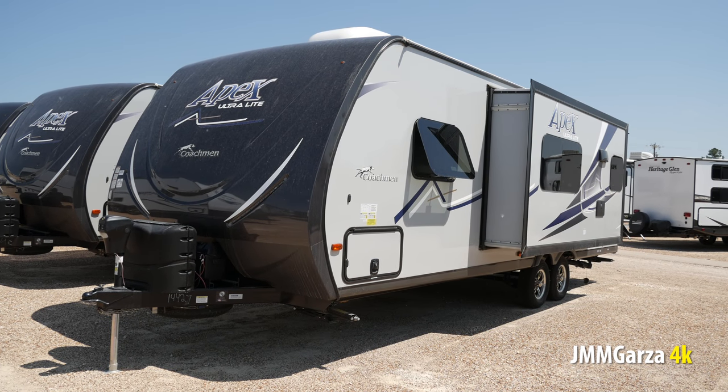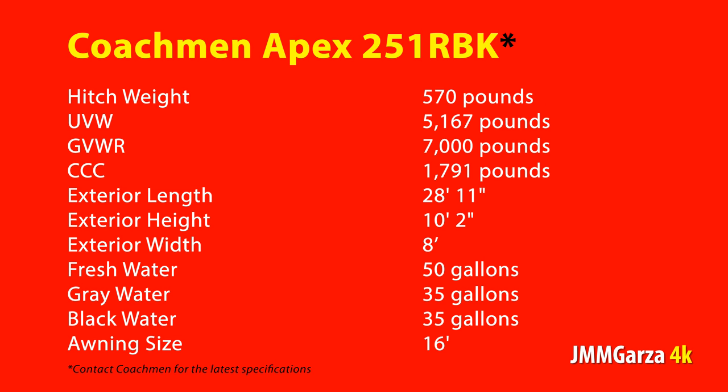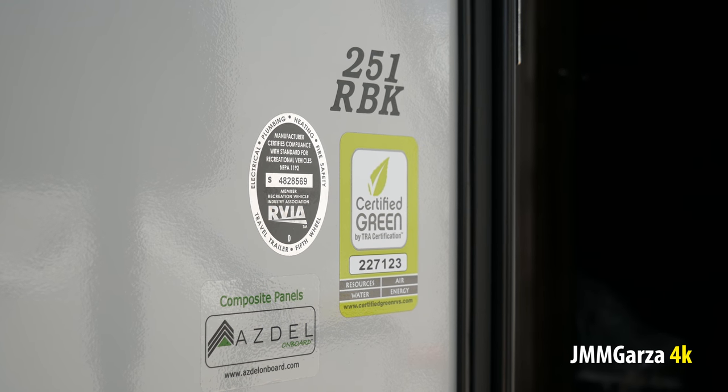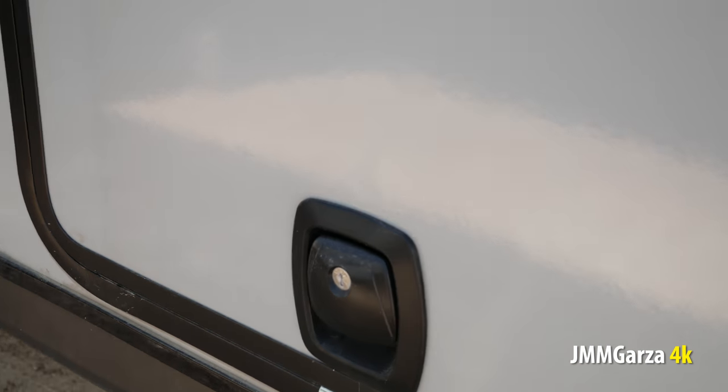There are a couple things I like about this unit. It's constructed of Asdell so there's less chance of water intrusion. It also has a sofa, very nice, and of course a queen bed. You can pause this video at any time to look at the specs or any visual elements that you find interesting. The exterior length of this unit is almost 29 feet. Fresh water tanks are 50 gallons, and the gray and black are 35 each. I shot this video in 4K so it should be pretty good quality when you pause it to look at some of the visual elements.